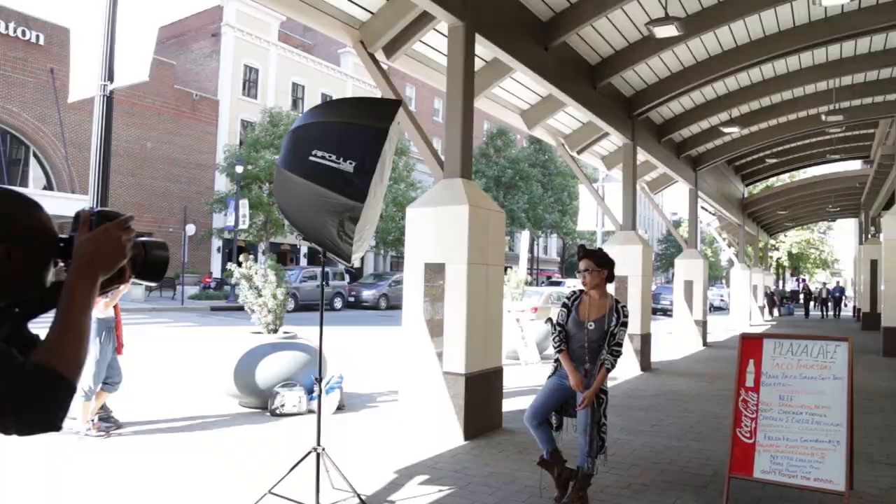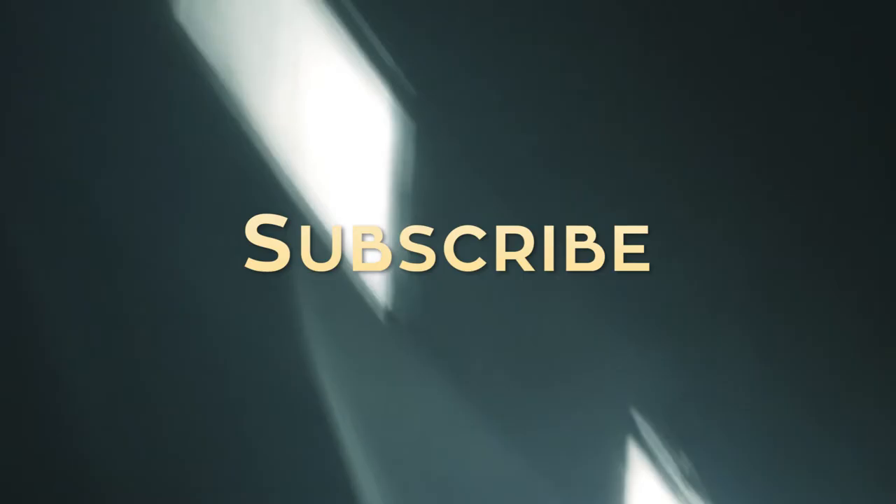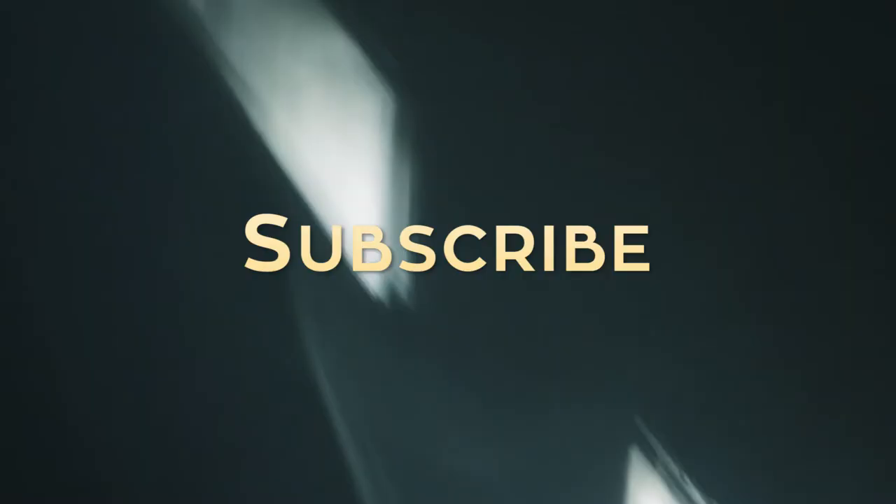We have tons of full-length photography videos on this channel about posing, lighting, and composition — so subscribe if you want to see more. As a reminder, these video critiques are published every Monday, so hit that subscribe button so you get notified when they're released. Let me know if you agreed with my suggestions or have helpful suggestions of your own — I would love to hear what you guys have to say. I'll see you next Monday!